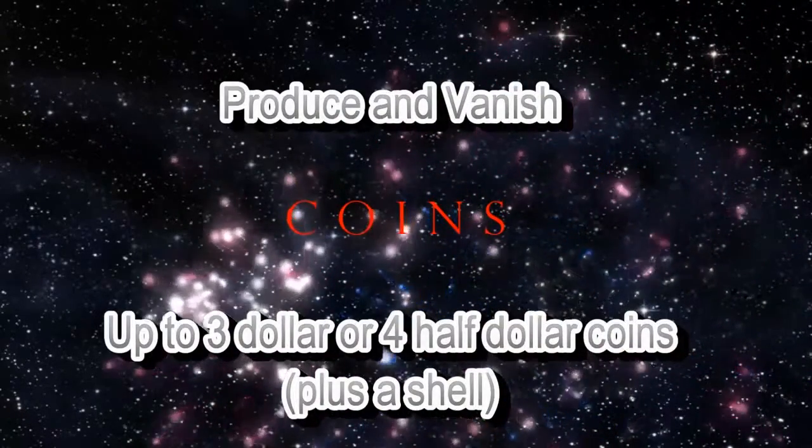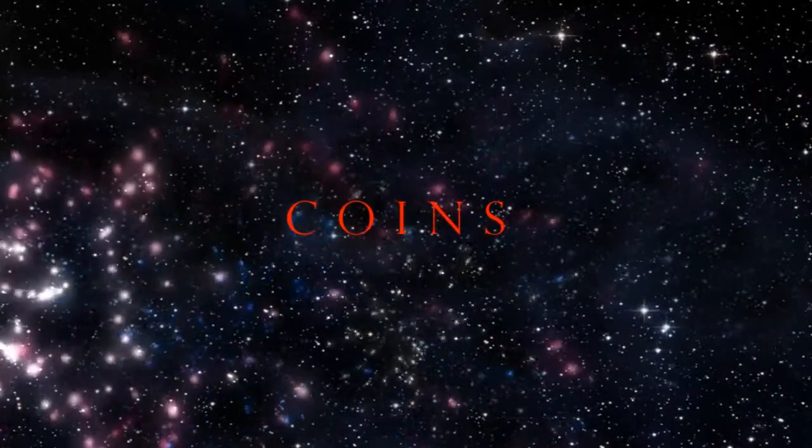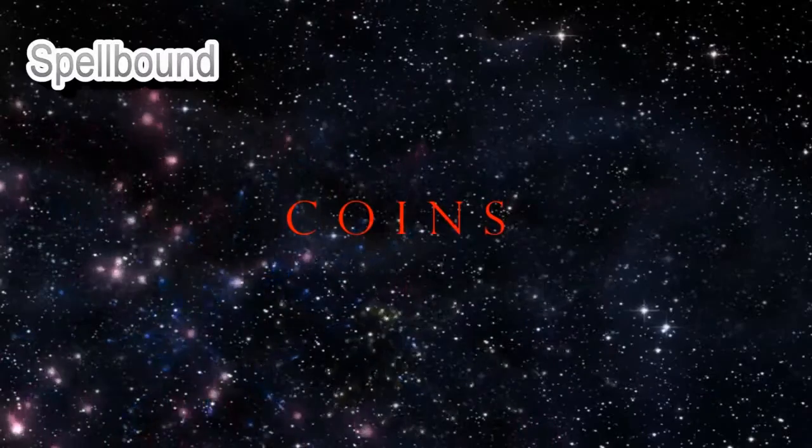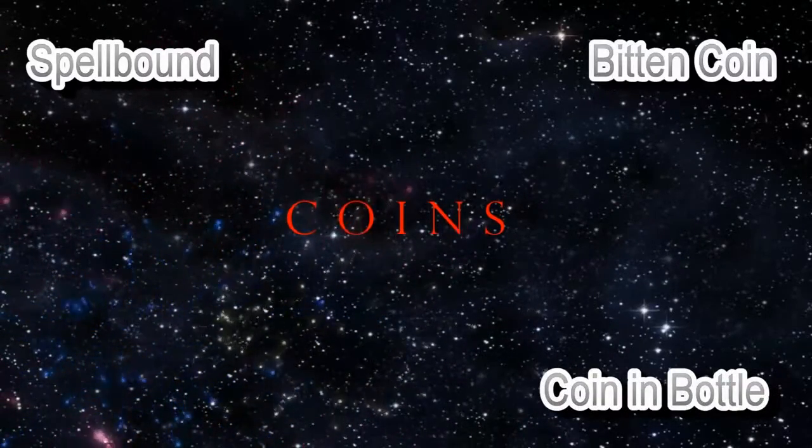What about if you're using coins — maybe multiple coin production or coin vanishes? What about switching out and introducing coins such as Spellbound, Wild Coin, Coin in Bottle, Bitten Coin, Cigarette Through Coin, Three Fly?